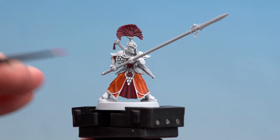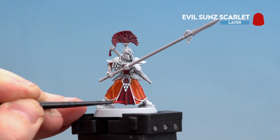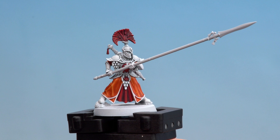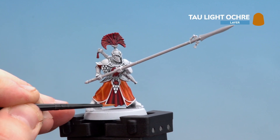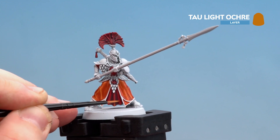Once the shade is dry we're going to start highlighting with Evil Sun Scarlet — on the robes just picking out those raised bits, doing the same on the sigils and also on the plume. With that done we're going to finish off using Taulite Ochre, concentrating it on the very tips just down here — not too much at all — and then do the same with the plume as well.